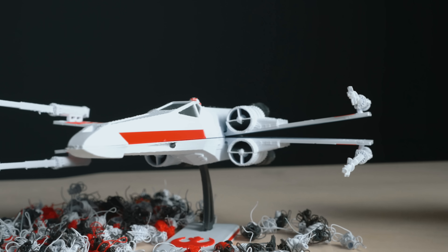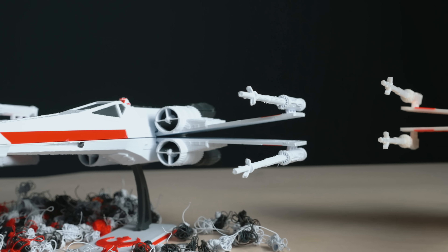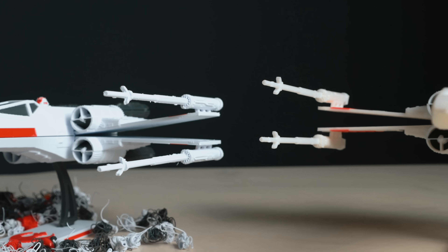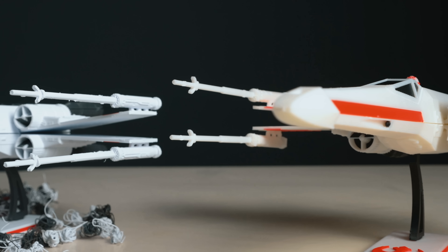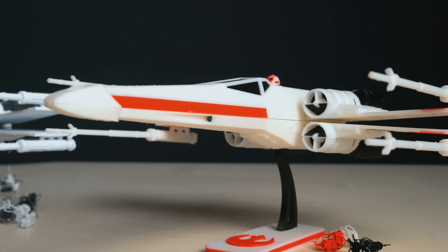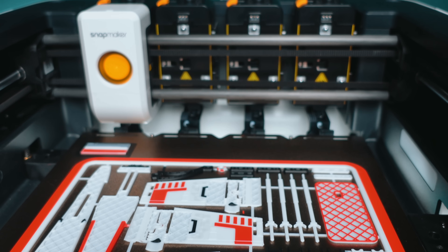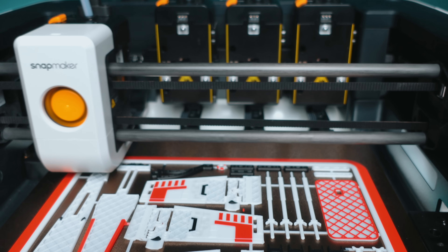Both printers nailed it. The H2S delivered that signature Bambu finish — flawless layers, perfect transitions — but the U1 held its own. Because it's a tool changer, there is no color bleed. It has sharp details and every swap between tools was perfect. If you didn't know which print came from which machine, you'd have to look twice. Both printers really impressed me, but watching the U1 quietly swap tools with no purging, no waste, it feels like a glimpse of where multi-material printing is headed.